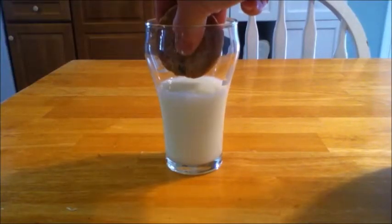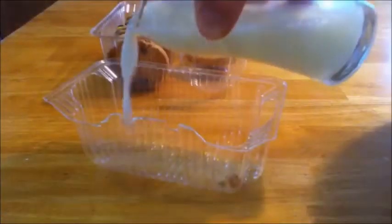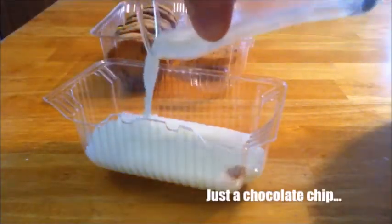Don't you hate it when you can't dip your cookie into your milk? To fix this, just cut out a section of the cookie tray and fill it up with milk to make the perfect milk dipping station for your cookies.